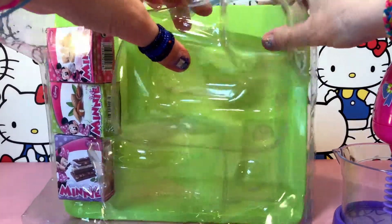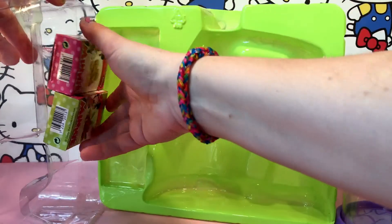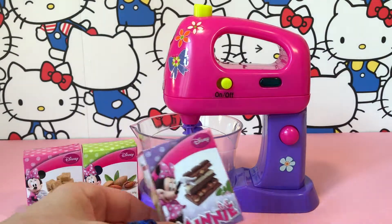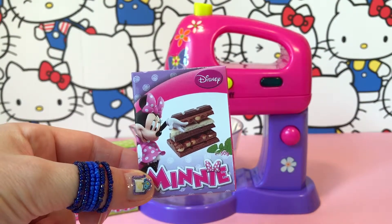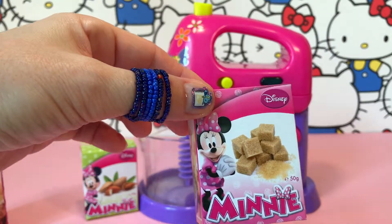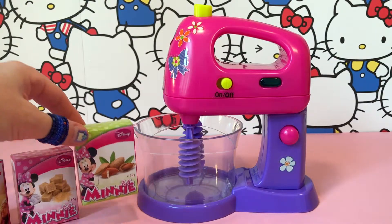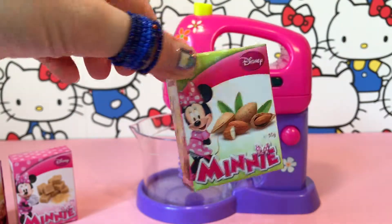We also have three boxes with ingredients — three boxes with different ingredients. And another one. And the third one. Very cute boxes.